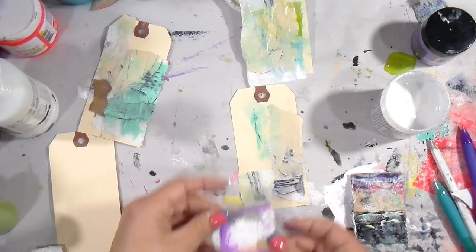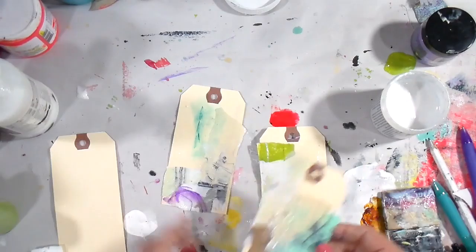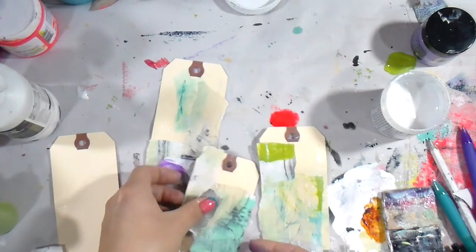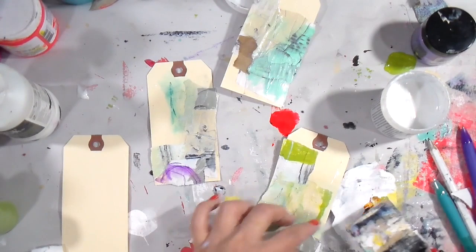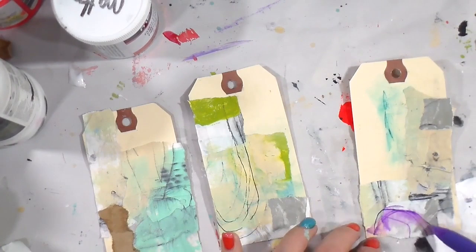I love making collage like that — just random papers — because you get more organic shapes that I wouldn't have been able to do if I'd painted directly on the tag. I thought it was fun. Also, because I wasn't very professional in my gluing, it did create some ripples and wrinkles, which I like. It probably wouldn't have if I'd been a little more careful, but that's not really my style.